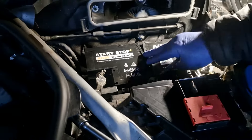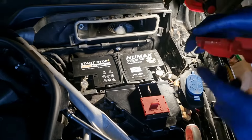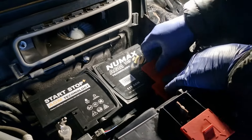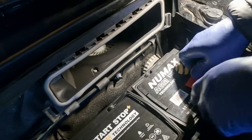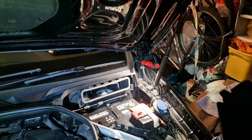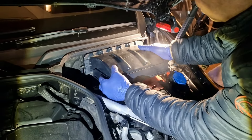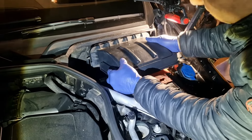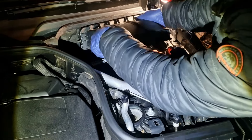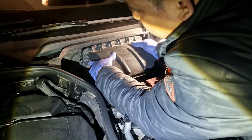That's our battery fitted now. We'll just put all the stuff back together again. I'll put this cover on. Now we've got the battery back in there. I'm going to put this pollen filter cover back in. You can see the tags in there — just push it down onto those tags, like that. Make sure it's on all the way along, and then this just clips in there.